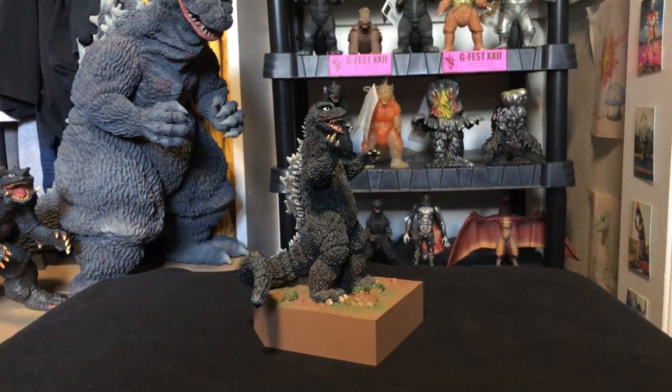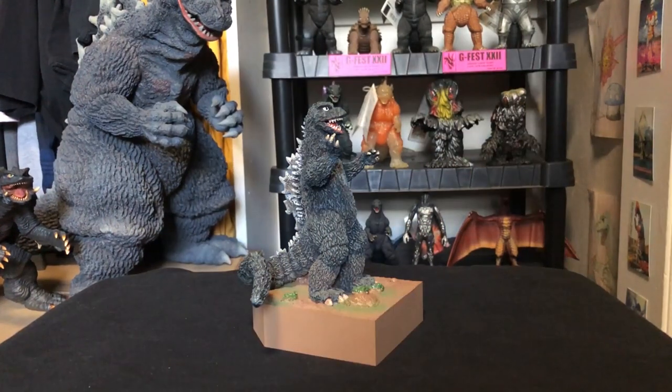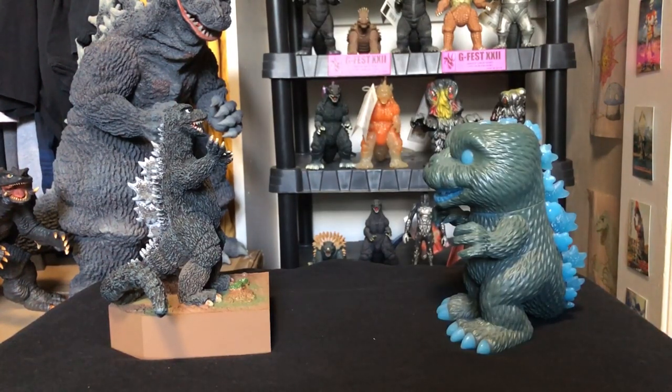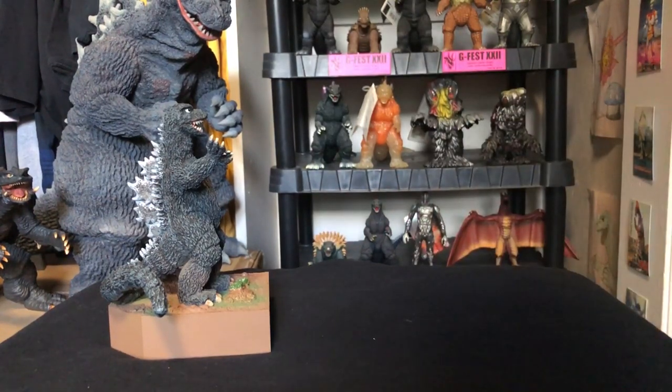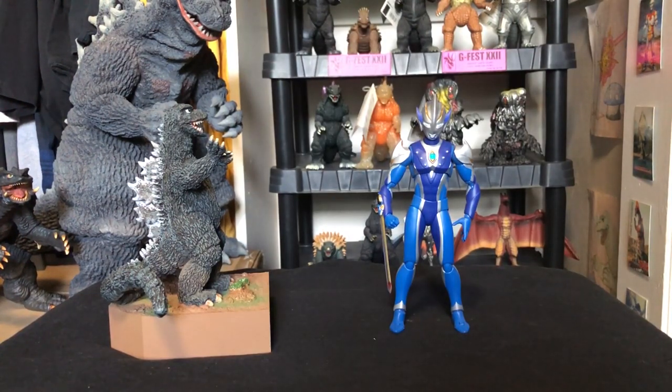At a distance this captures the 68 suit almost perfectly, but up close he does look kind of goofy and a little weird — just the way they sculpted it he looks a little funky, but I actually kind of like it. Now sizing him up with some brethren: here he is next to the Bandai Godzilla 68, a Funko Pop exclusive glow-in-the-dark Godzilla, a bootleg Ultraman Taro figure, Marmel Godzilla 1995, and the Ultra Act Ultraman Hikari.